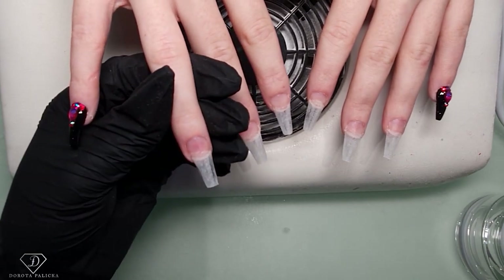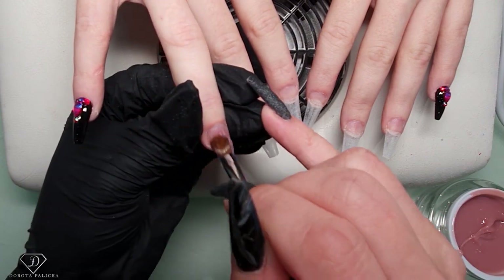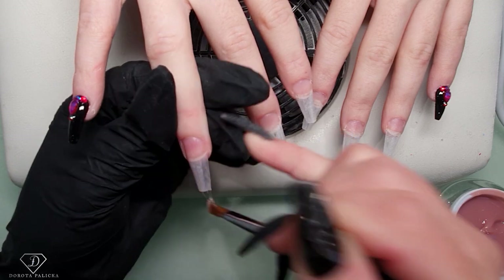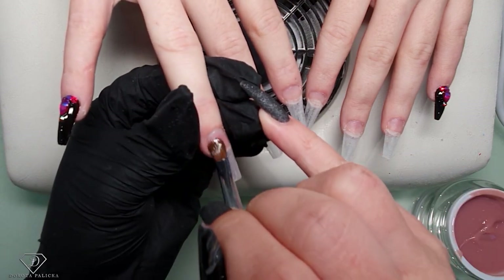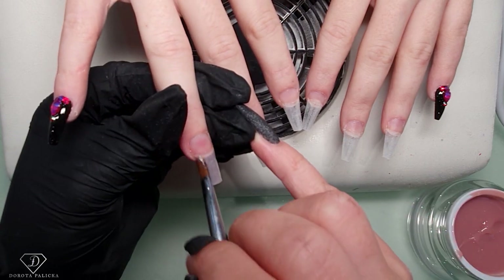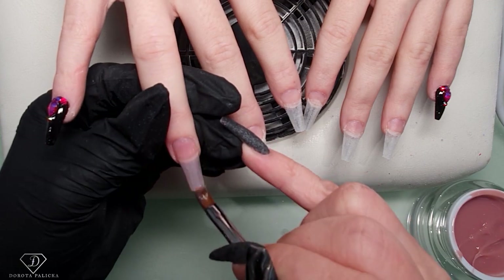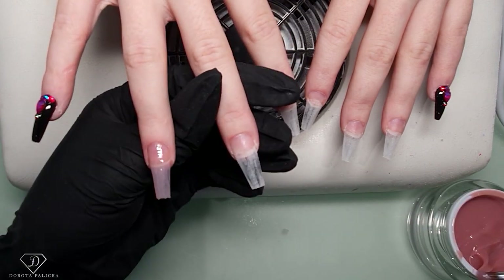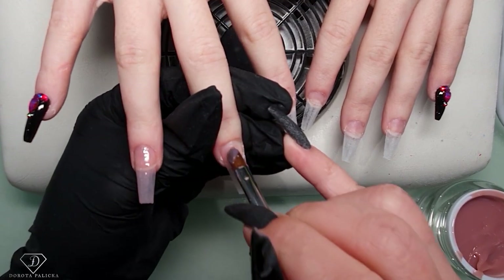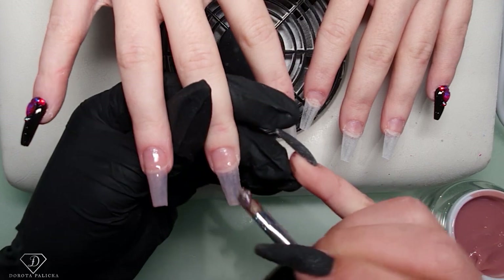I'm picking up a small scoop of the product and applying a nice thin layer. Make sure you touch it everywhere. With this thin layer I'm touching everywhere. Then I can put and drop more. Next nail - because you've got such a little product you can go very close to the cuticles, almost touching it without touching it obviously.